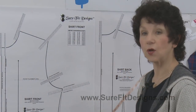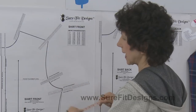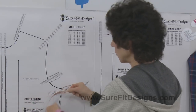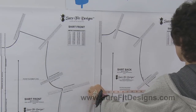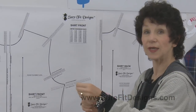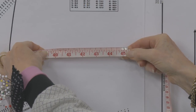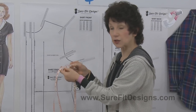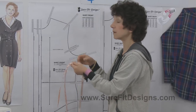Let's look at the ease on the 40-inch measurement dot. Starting from center front, I measure to the underarm point, then pick that measurement up at center back and measure to the underarm point on the back. Doubling that tape measure gives 45 and 3/8 inches. So 45 and 3/8 minus 40 inches equals 5 and 3/8 inches of ease — and that's exactly what it should have.